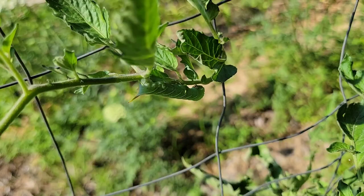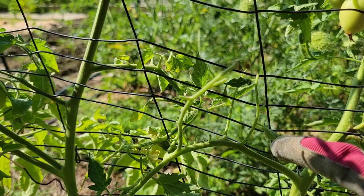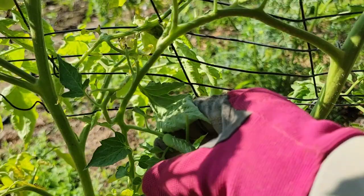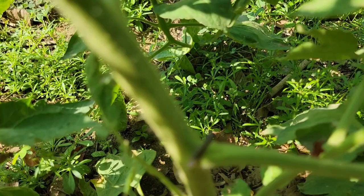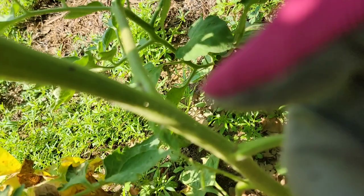This is the fourth one I found today. I just realized there are so many tomato hornworms here — here's another one in the row right next to the previous plant. These leaves were also eaten and I found the culprit. There's actually another one nearby — a gray or brown worm that also eats the leaves.